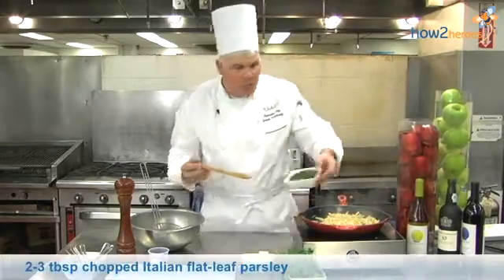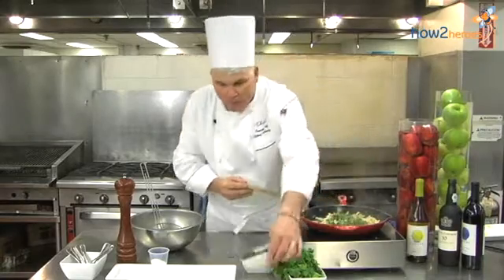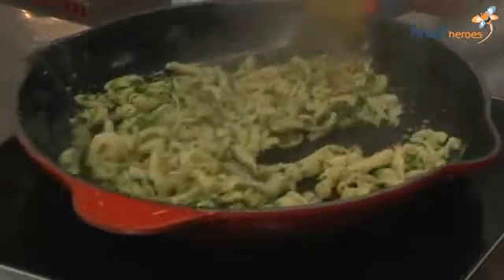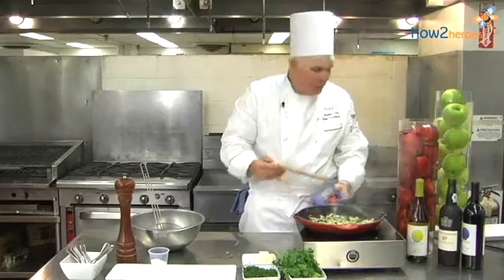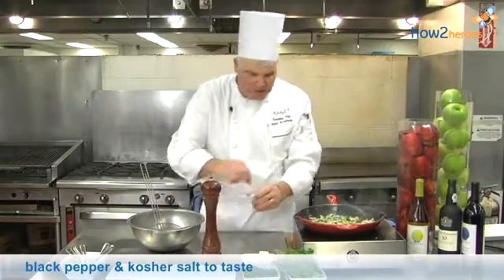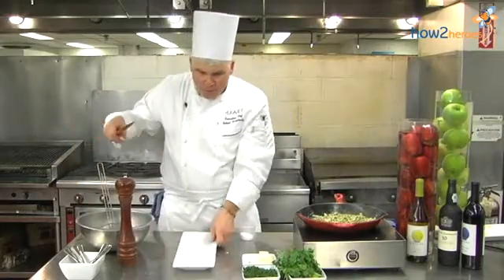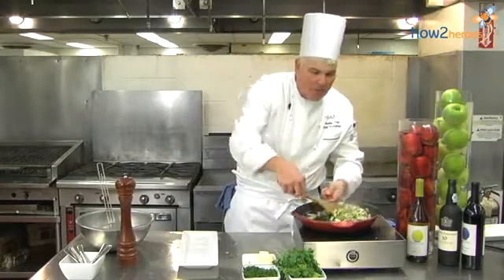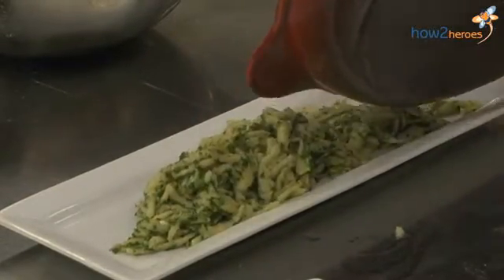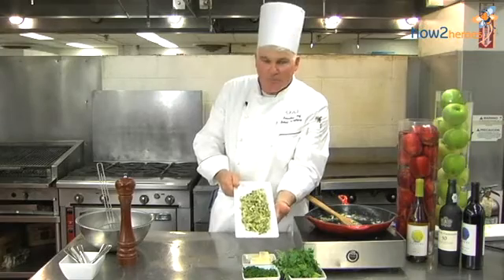And now we're going to add our Italian flat leaf parsley. I really love flat leaf parsley compared to curly parsley because it has much more flavor. So we add the parsley and shake this around a little more. We're just about heated all the way through. And we're going to finish with a little seasoning — a little bit of fresh ground pepper and just a touch of kosher salt. We're going to plate it here on a nice plate. The Spätzle can be accompanied with many holiday roasts or different things during the holidays. Here you go — this beautiful German Spätzle. Enjoy.